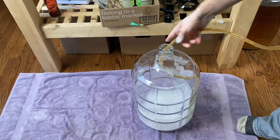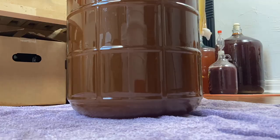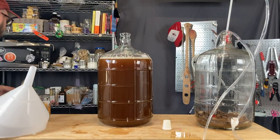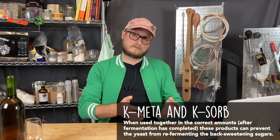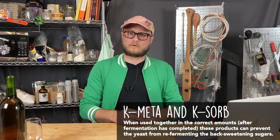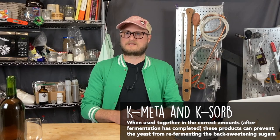I'm just siphoning here into a cleaned and sanitized carboy. Don't throw out that oak — it's great for smoking meat. We chose to stabilize this mead with potassium metabisulfite and potassium sorbate so that we could back sweeten with honey, which is a fermentable sugar. I wanted the ABV to be at a very specific point — I didn't want it to be too much in a whiskey kind of profile. I wanted it to taste like a desserty kind of wine, and adding more fermentable sugars would keep it fermenting, so we chose to stabilize.